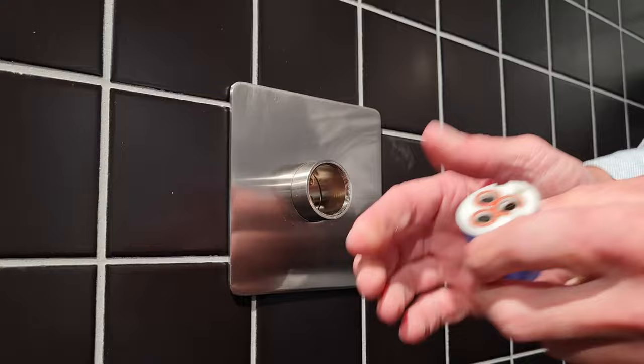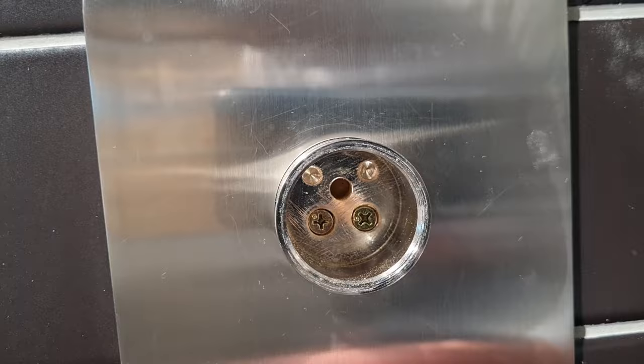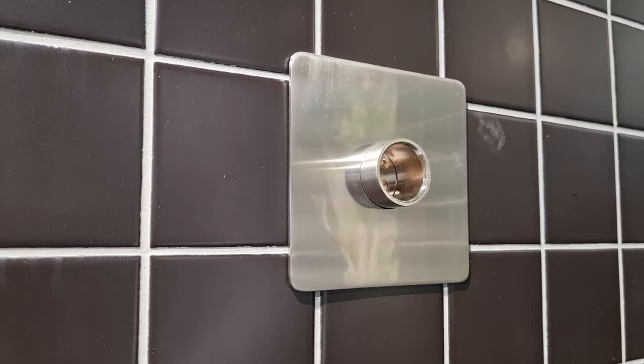Looking inside the bore — now this one is a display item — where those screws are, are the inlet ports: hot and cold respectively. And the top one is the outlet port, which would go to your shower, or it could go to a bath spout or whatever you've got connected to it.